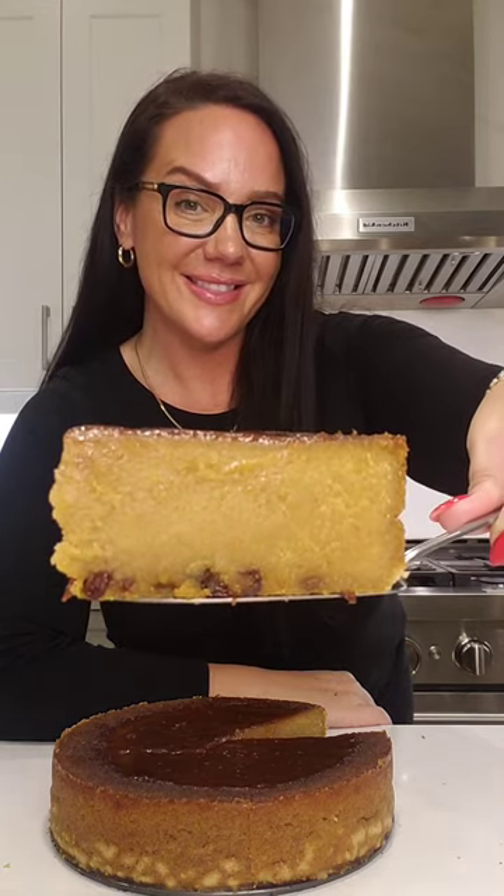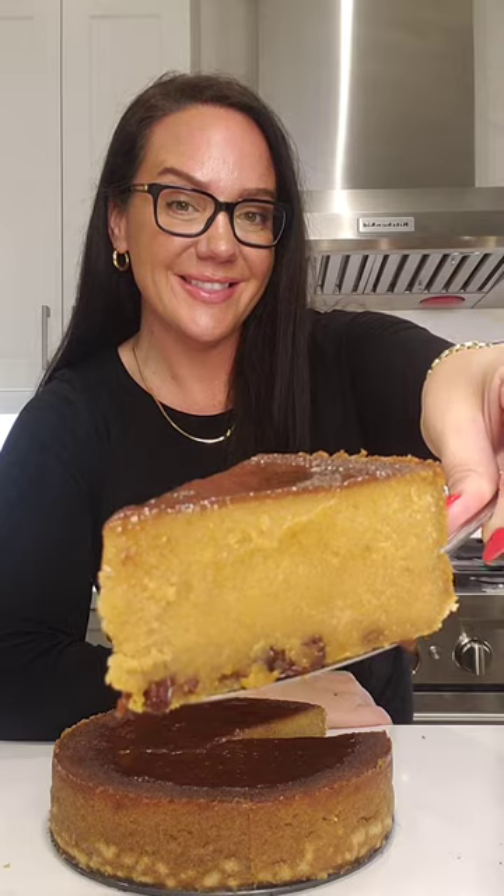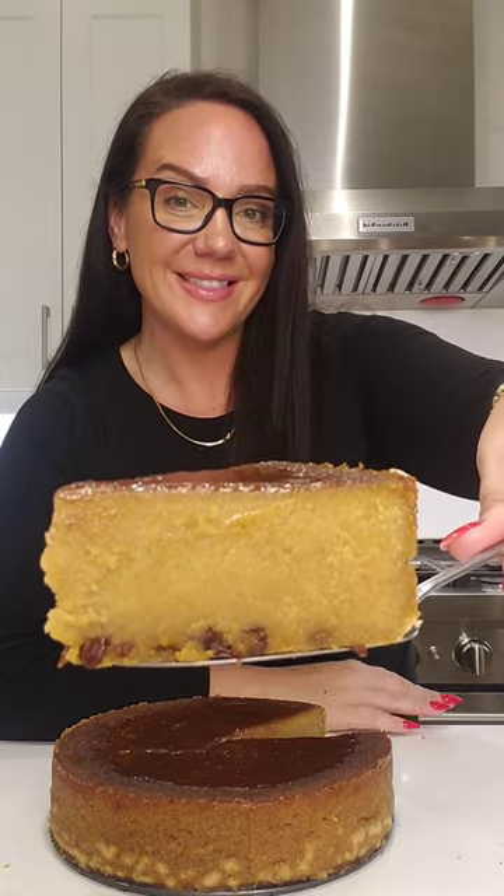Hey everyone, let me show you how I make my Jamaican cornmeal pudding. I'm going to give you some simple step-by-step instructions that you can follow yourself. So first things first, we're going to get our ingredients.